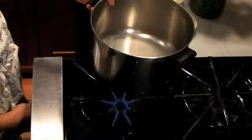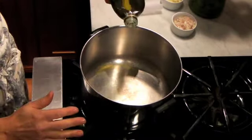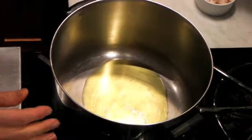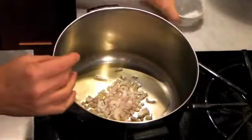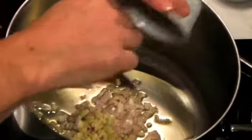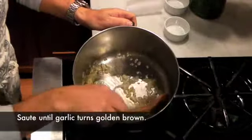We'll put the heat on medium. Take a nice big pot — the heavier the better, and it has to be tall. We'll put about two tablespoons of olive oil, add about one chopped shallot and three garlic cloves, and sauté this for about a minute or so until the garlic turns golden.